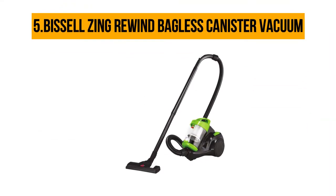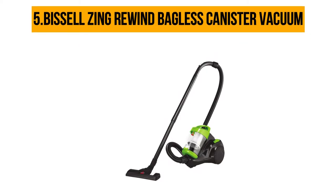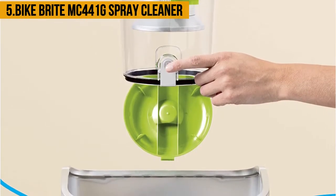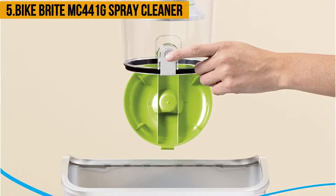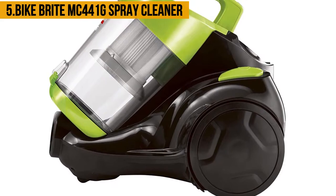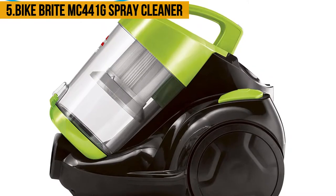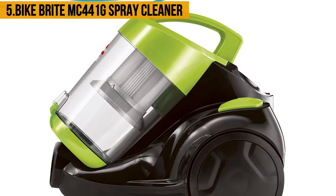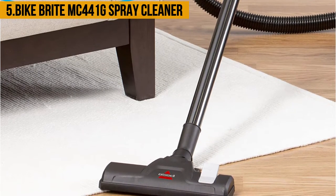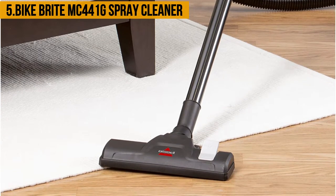Starting at number five, the Bissell Zing Rewind Bagless Canister Vacuum. The reason for its inclusion in the best vacuum for Berber carpet list is its suction power, which can be easily adjusted to suit different surfaces with the click of a switch. This makes the Bissell vacuum an ideal machine not only for Berber carpets but also for hard floors of wood, tile, terracotta, and many others. Another factor in its favor is its three-stage filtration system, which ensures that even the finest dust particles from your carpet are captured.